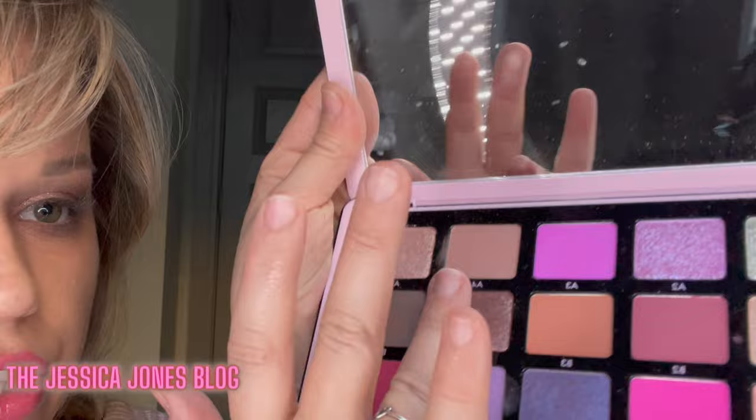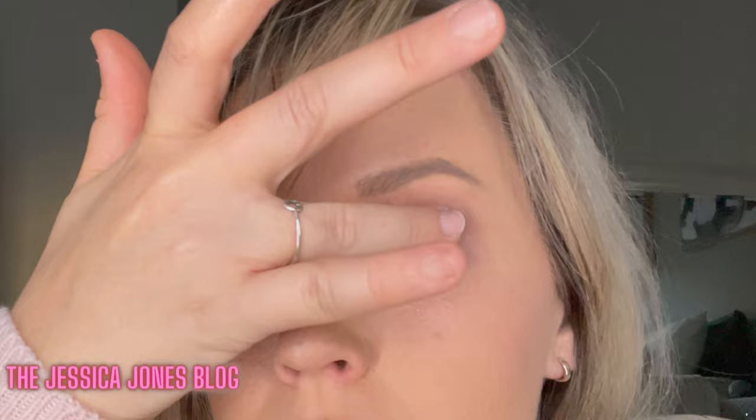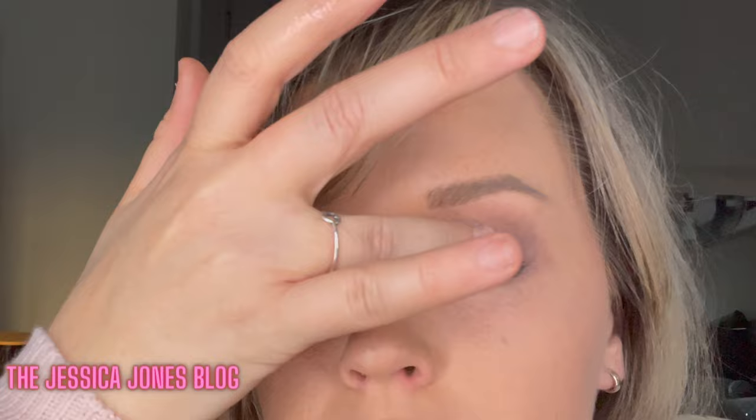I'll take B4 — this gorgeous pretty shade right here — and I'm going to put that on the center of the lid. I'm not going to put too much on the other side, just a dab to blend it in. Oh, it's so pretty! And then you just finish that off with eyeliner.